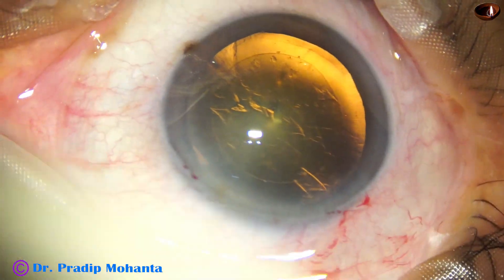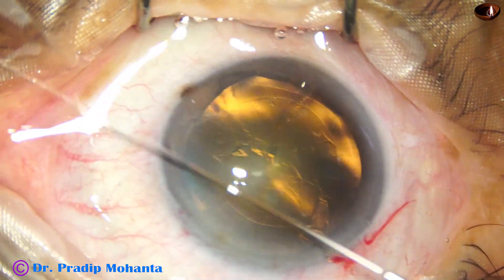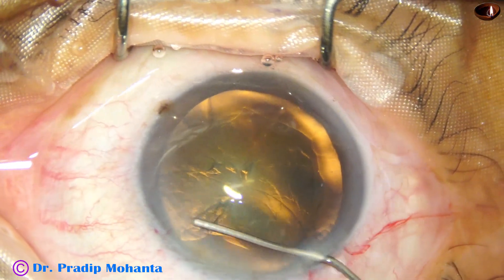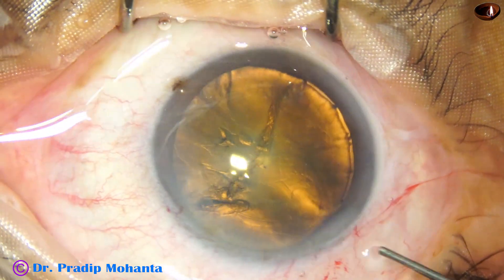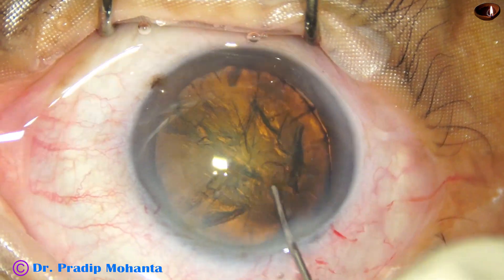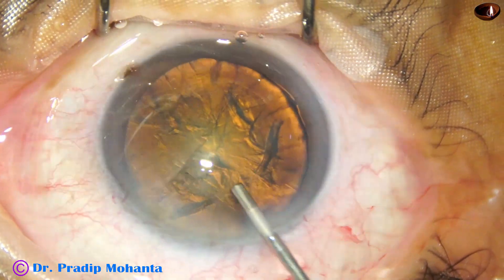Capsulorhexis is done with the help of the Utrata forceps, and now hydrodissection is done with BSS using a 27-gauge cannula. As the fluid wave goes to the other side we stop injecting, depress the nucleus, and just rotate once because I am going to use a pre-chopper.